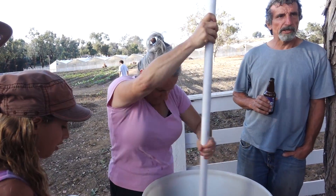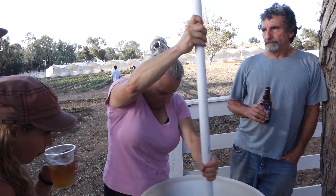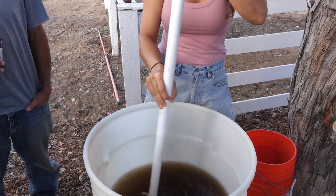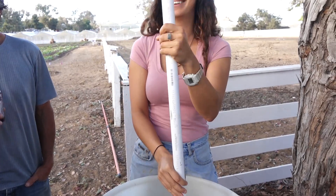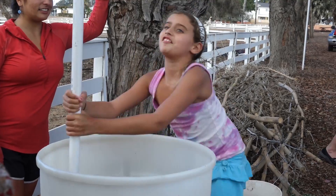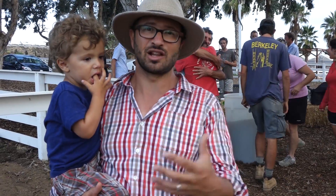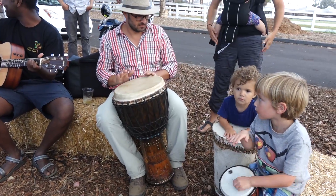We have about five acres worth of horn manure in this big barrel, and we're stirring — we potentize it for an hour, leading up to sunset when we apply it on the fields. The stirring, as you can see, is a celebration. It's about getting the community together to put some positive energy into the farm.